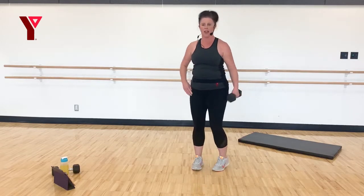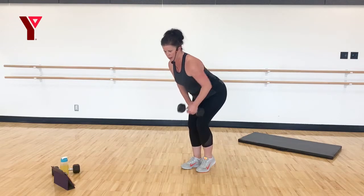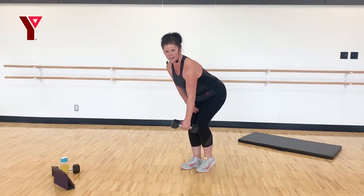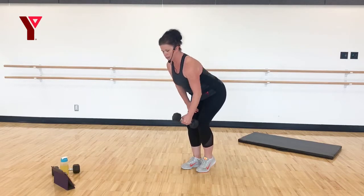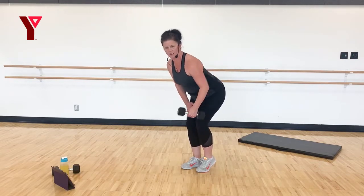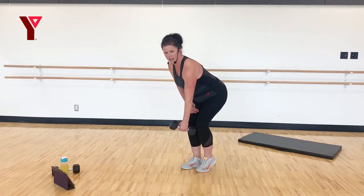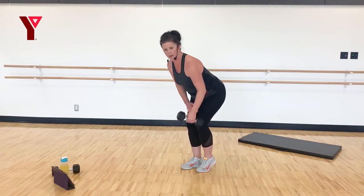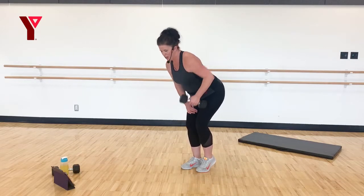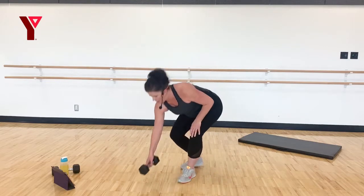Let's work our back on the other side — lifting that other foot. Pull that elbow up and in. Awesome, big squeeze at the top. Put that weight down.